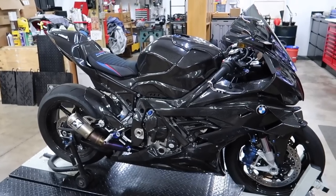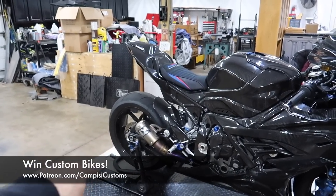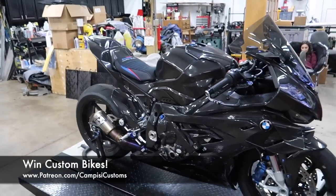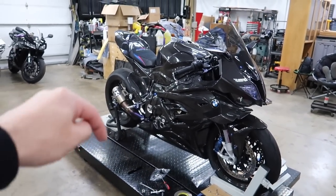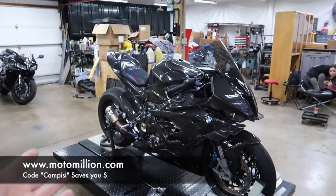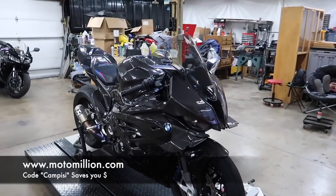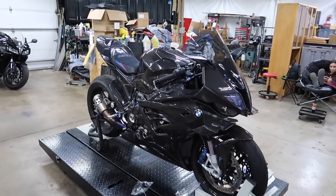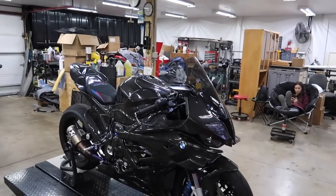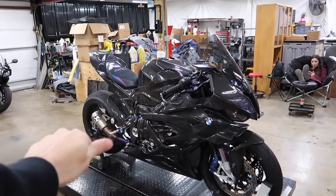Next episode I think we're gonna do chain and sprocket and a lightweight rear rotor, so that'll be a lot of fun. Then this bike will be pretty much rideable. It's wintertime here in central Pennsylvania so we need to get out and ride it eventually. Don't forget patreon.com/CampisiCustoms if you want to be entered to win this bike. Huge shout out to Moto Million for sponsoring this build — we would not be able to do bikes like this without them. Give the video a big thumbs up and we'll see you in the next one!